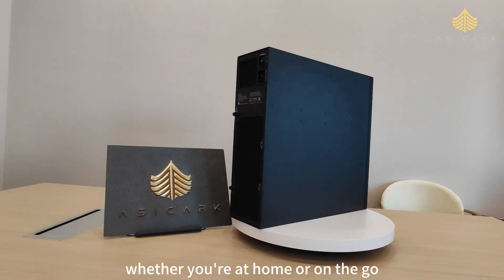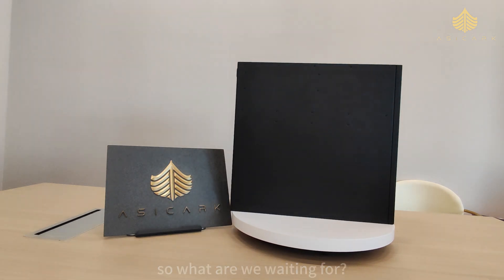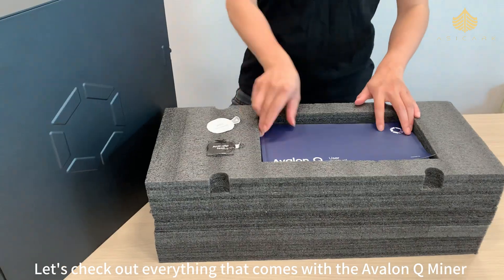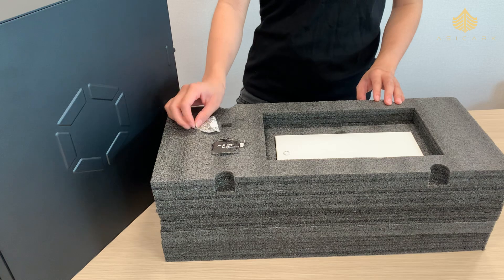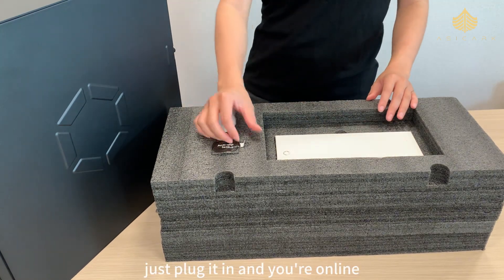What makes it even better — with the Avalon Family App you can manage it remotely anytime, anywhere. Whether you're at home or on the go, you're always in control. So let's dive in and check out the Avalon Q. Let's check out everything that comes with the Avalon Q miner. First up, here's the user manual.